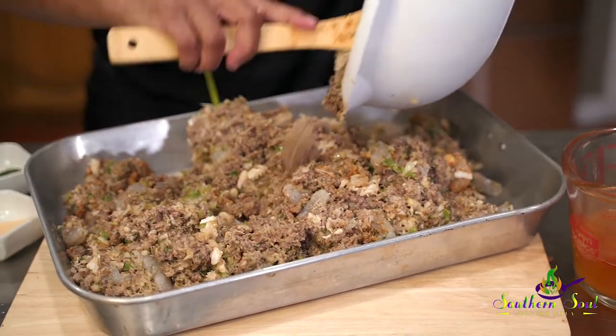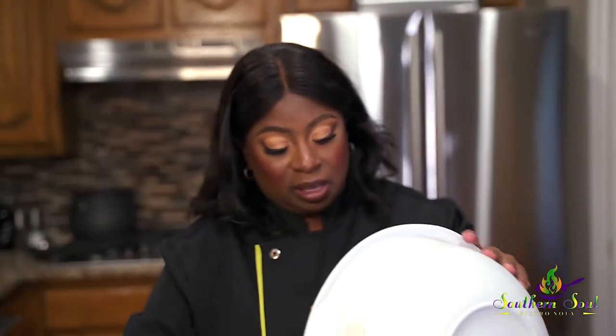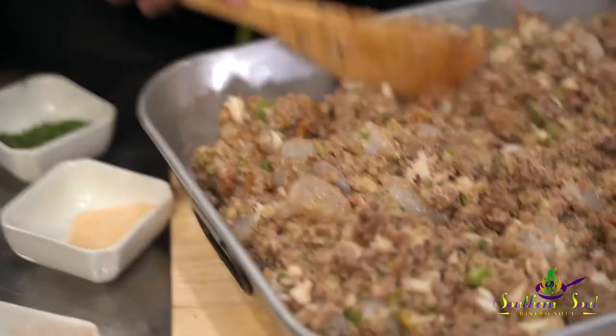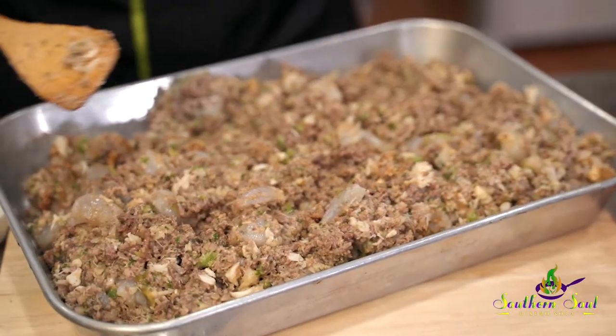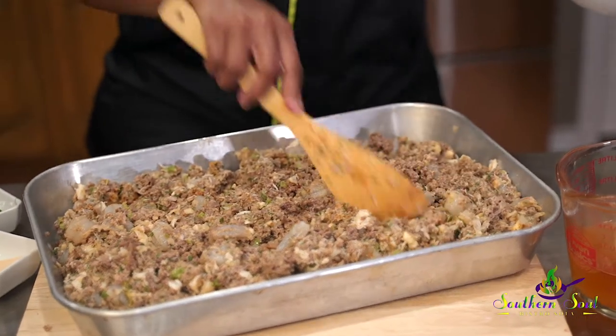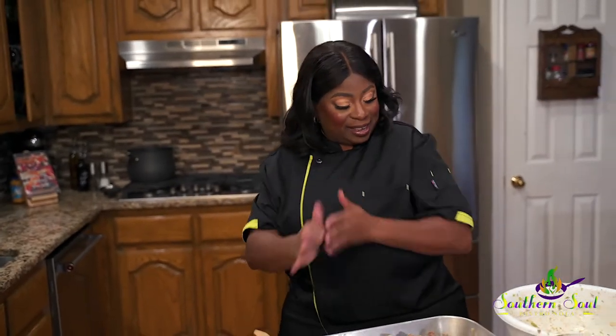That crab meat does absorb a lot of the water from your stuffing. I could bake this just like that — that's a dressing. I could sprinkle some breadcrumbs on top, put it in the oven. That's what they say in New Orleans — woo-wee! I'm ready to eat.